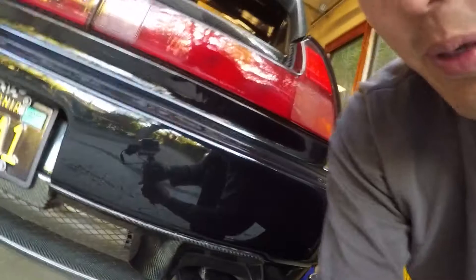Hey, what's up guys? I don't know if a lot of you are like me, but I've always wondered what the inside of a good exhaust system looks like. So I'm going to show you guys today.